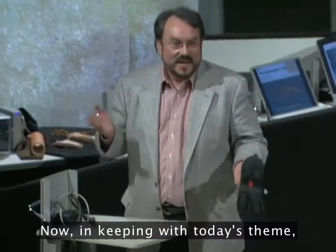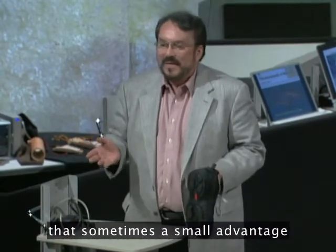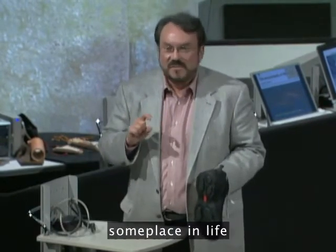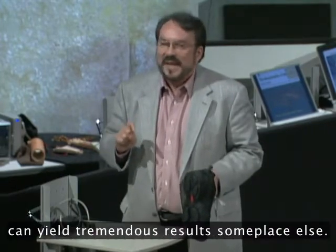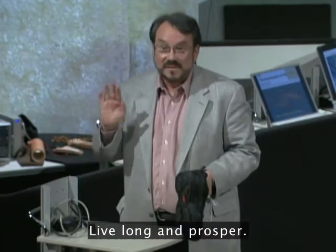In keeping with today's theme, I'd like to point out — something you already know — that sometimes a small advantage someplace in life can yield tremendous results someplace else. Live long and prosper.